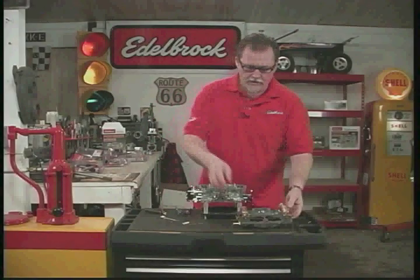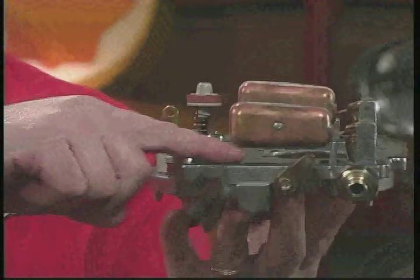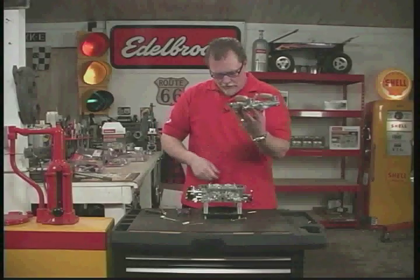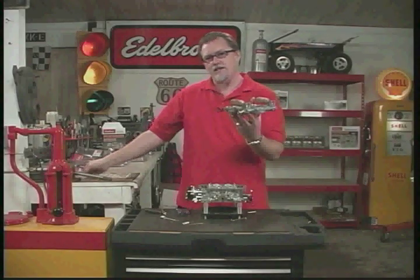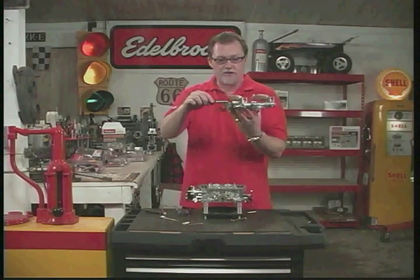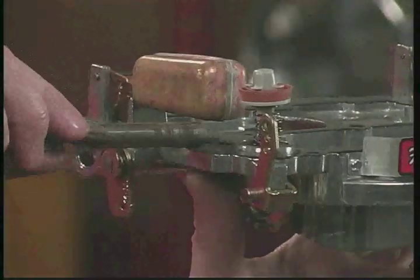Adjusting the floats and looking at the float level — you look at this area right here, right between the float and the carburetor top. What you really want is about 7/16ths of an inch. A quick way to do this is just take a 7/16th inch drill bit and set it in there. It should be just right — same with this side. Just about perfect, that's what you're looking for.